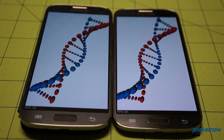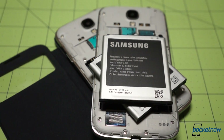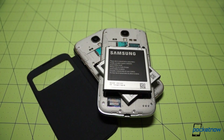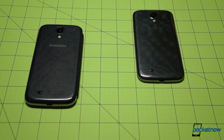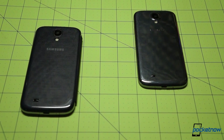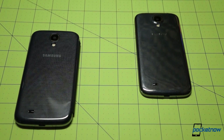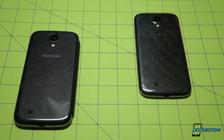We wanted to test these results under real-world conditions, so we brought the two devices out side-by-side for a two-hour-long reality test. We matched up settings, installed apps, display brightness, even home screens and wallpapers as best we could, and turned LTE off on our Sprint device to keep each device on as equal a footing as possible.